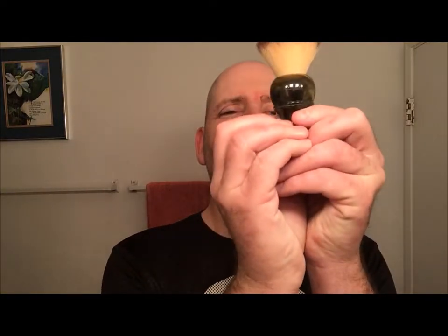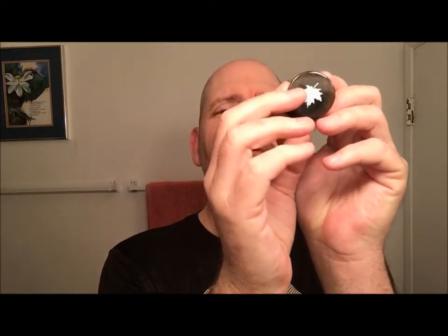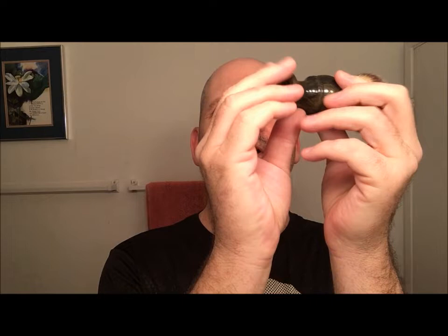The brush — you've seen it on the channel before. I had a couple of different brushes from him that I could have chosen, but I chose this one. This is a Maggerts 24 millimeter synthetic. As you can see, it's got the little Canadian maple leaf, and it's like a brown marble. It's just a really, really nice knot.